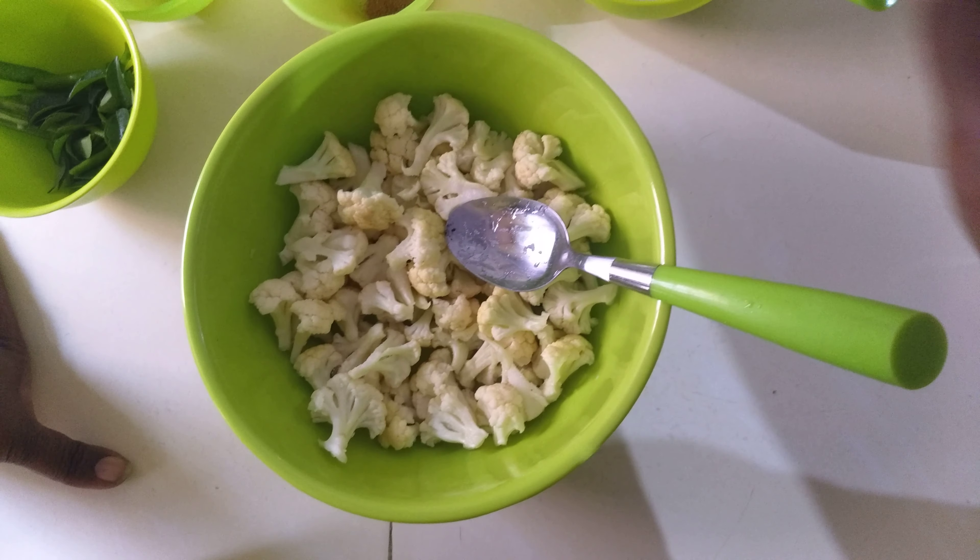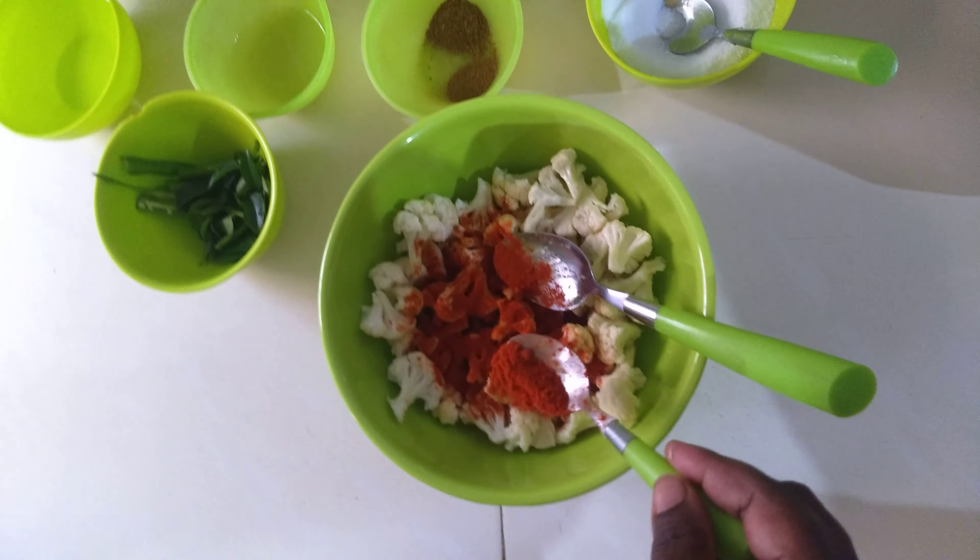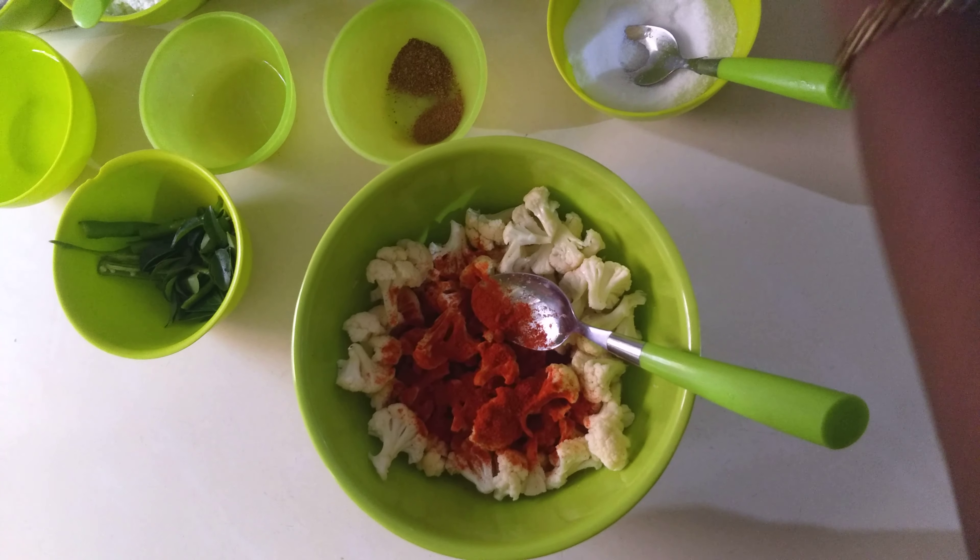To start off, into the bowl of cauliflower we need to add a little bit of salt — very little, because when you deep fry it the saltiness becomes more intense, so be careful with the amount. Then add chili powder according to your taste.